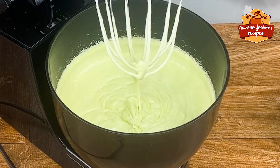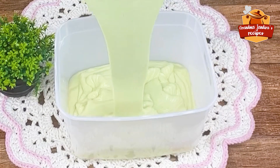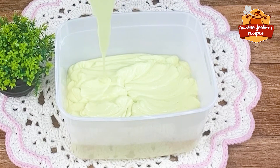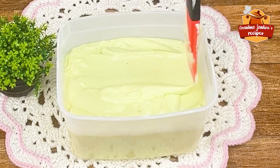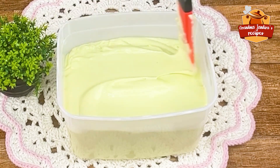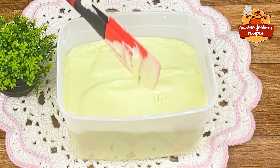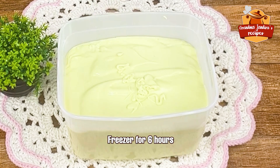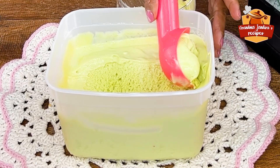Now transfer everything to ice cream tubs. See how the consistency turned out — it will yield practically 2 whole pots. This recipe is wonderful and very worth preparing. With the help of a spatula, mix well so that everything is homogeneous. Now put it in the freezer for 6 hours. Look at what a splendid recipe — it's really wonderful.